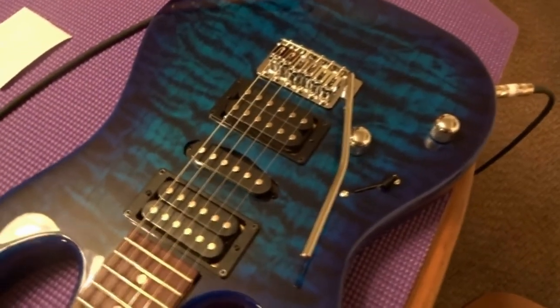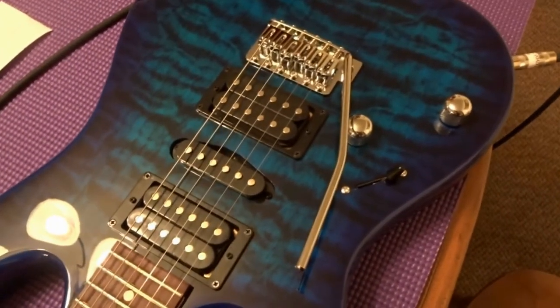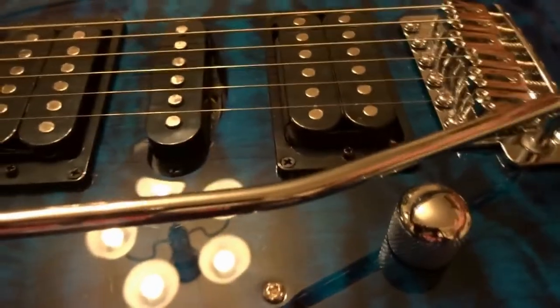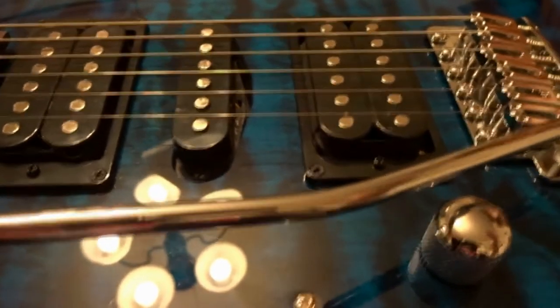People are using them with the Floyd Rose too, so this works for vintage two-post and Floyd Rose systems. It will keep your floating tremolo stable so you can bend and rest your hand on the bridge without it going out of tune — flat, sharp, or whatever.